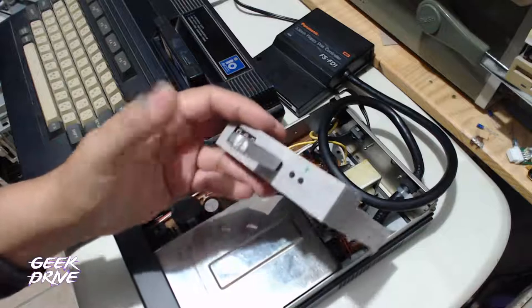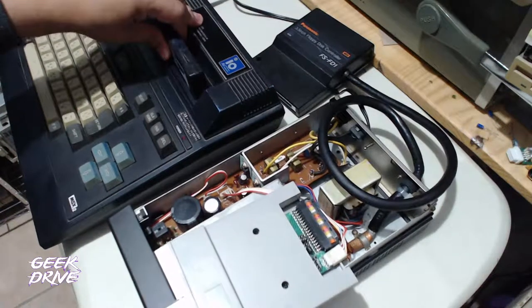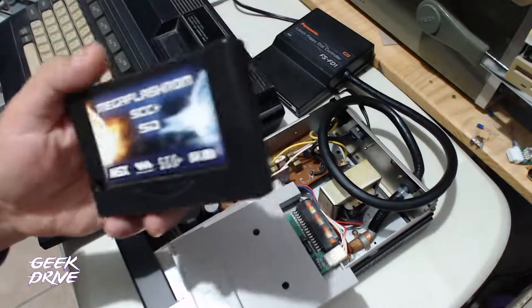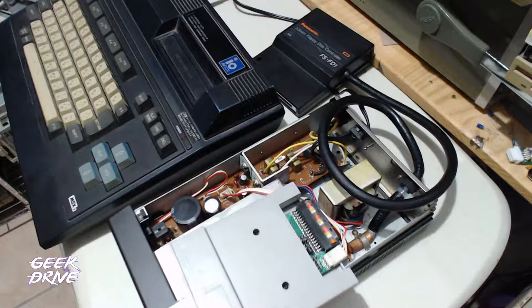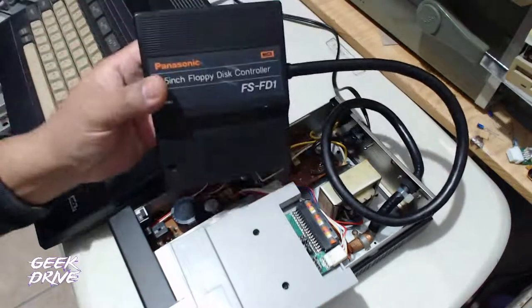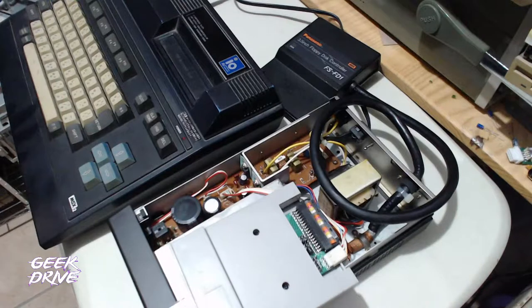El Gotek sí puede leer los archivos de USB y ejecutarlos en la MSX sin problema. Esto es sin el cartucho, porque aquí tenemos un Mega Flash ROM que también puede montar imágenes de disco y ejecutarlas. Pero esta es una alternativa aparte. Lo que hicimos es simplemente conectar la unidad de floppy con el controlador a la MSX.